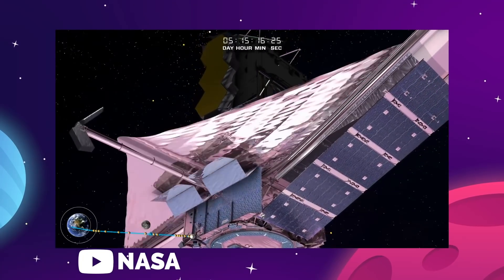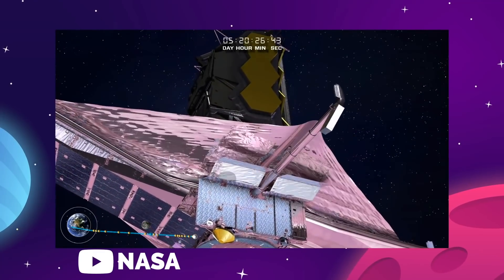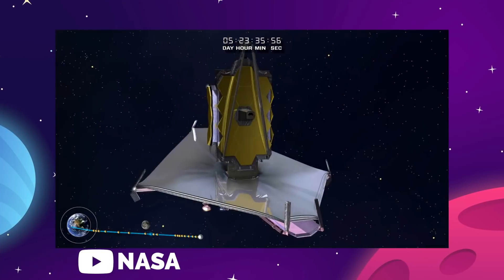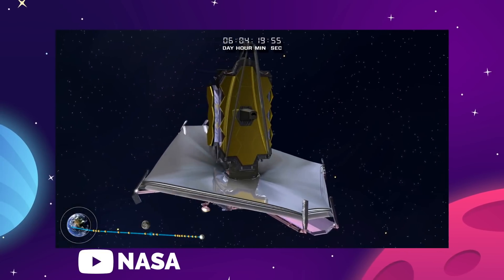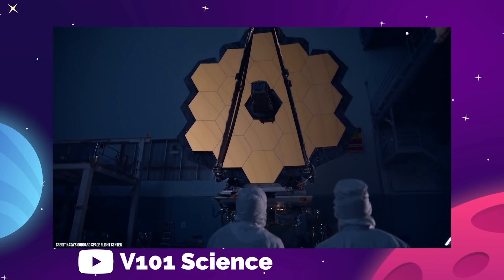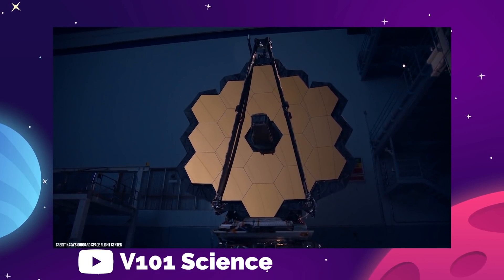The James Webb Space Telescope is now the most powerful and high-resolution telescope that has ever been put into space. The James Webb is an absolute marvel of design and engineering that will allow our astronomers and astrophysicists to see farther into the universe than ever before.